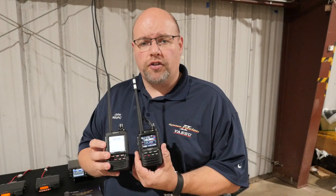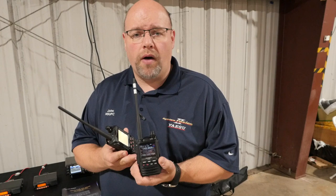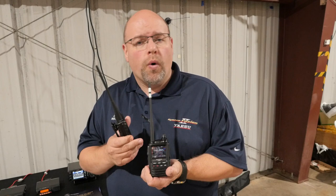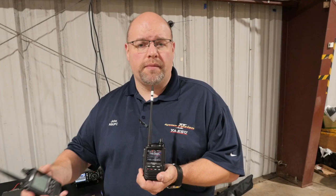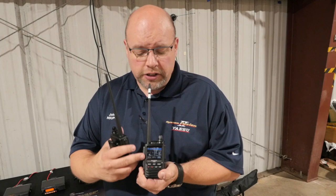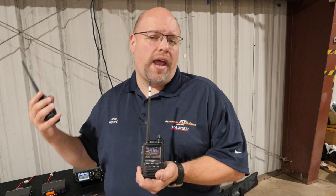When we start to delve into some more of the other features, this is where the FT3 really starts to shine. It does have a built-in Bluetooth chip. A lot of people have asked what type of Bluetooth headset works — this is an audio-only Bluetooth device. So if you're trying to connect it to your car stereo, it's not going to work because your car stereo usually has the ability to send commands, such as changing tracks, answering phones, and so on. However, if you have a simple audio device — a Bluetooth headset that's audio-only, or maybe a Bluetooth speaker — you can connect that to it. So that's one of the main features.